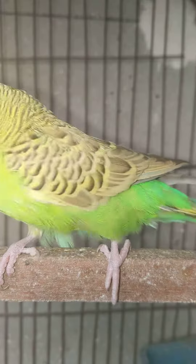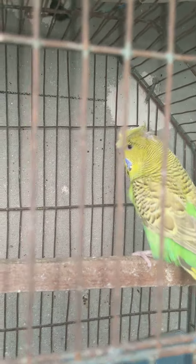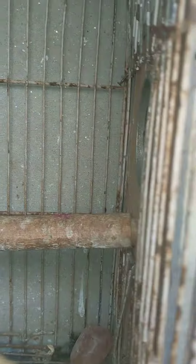Assalamu alaikum guys. This is a pair of mela in the exit crust, and in the exhibition mela this is a pair of feeding. Inshallah, this is going to go to the box and breed. This is a pair of double flower homerom. This is a pair of mela — green mela.